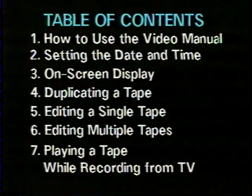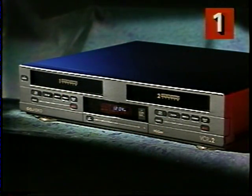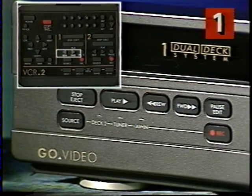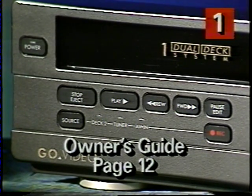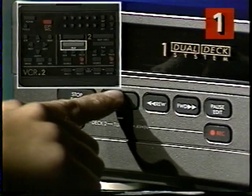Now, let me tell you how to find your way around your video manual. The table of contents at the beginning corresponds to the numbers you'll see in the upper right-hand corner of your TV screen. When you want to find a specific section of the tape you're playing, press fast forward or rewind. This is called picture scan, and it lets you watch a tape at high speed. You can read more about this feature on page 12 of your owner's guide. When you see the numbers you're looking for, press play.